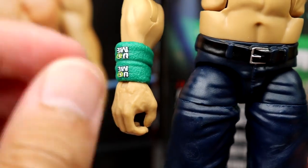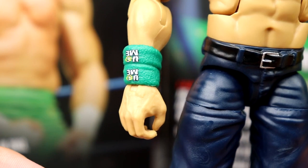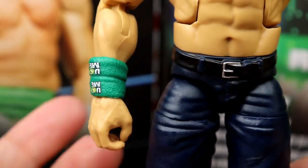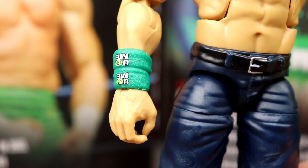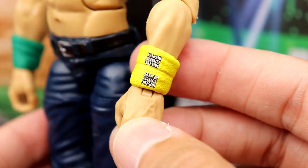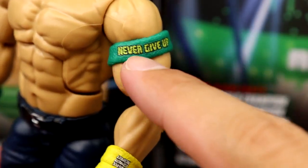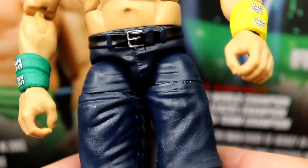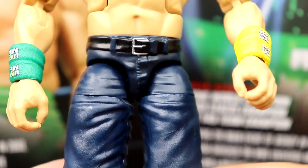We do have the Cena torso with double-jointed arms, pinless joints, and the sweatbands sculpted and removable — what a beautiful step up from the past where they were just painted on. That adds so much to the figure. On one side it says 'Hustle Loyalty Respect' in yellow, and on the other side the bicep band says 'Never Give Up.' I might hit that with some yellow paint since it looks a bit thin and could use more color saturation.